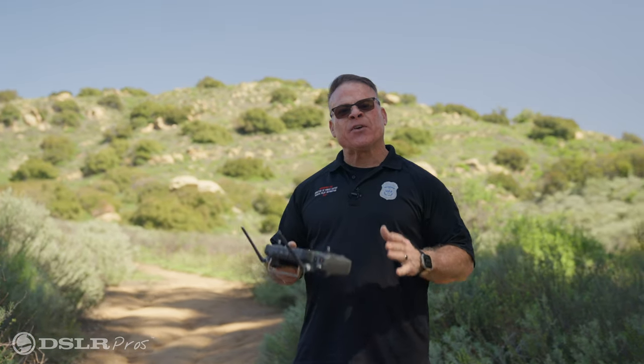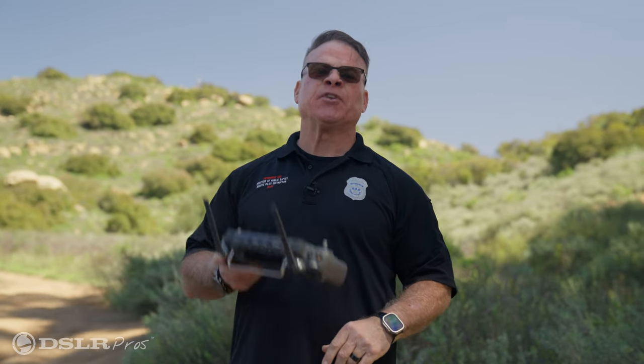Today we're going to talk to you about some of the versatility and capabilities of a zoom camera on the DJI M30. Stick around.